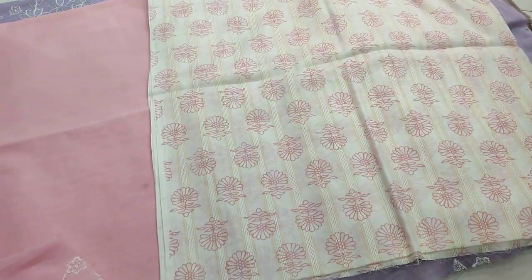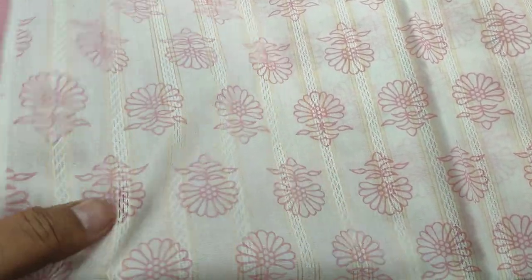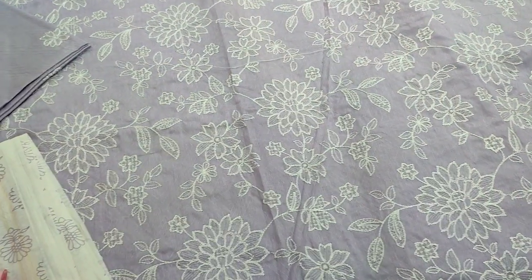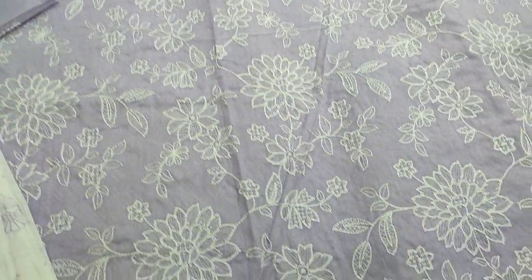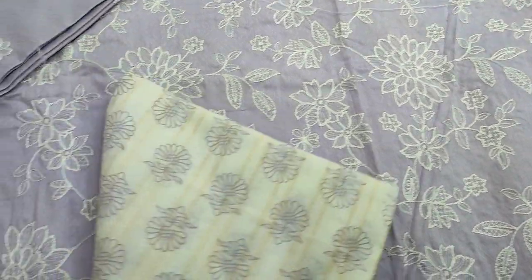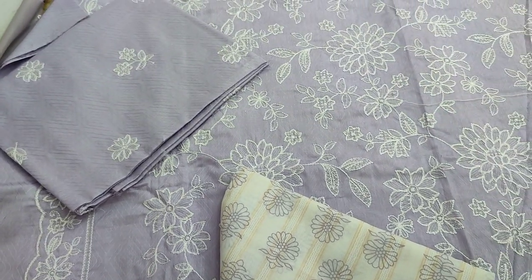This is the front — the lawn on the top. Print. This is the soft blit plain trousers — this is the second color. Embroidered front, this is the embroidered lest for diamond and arsting.